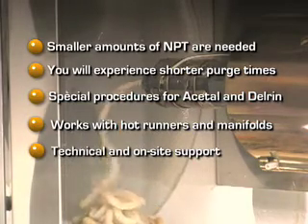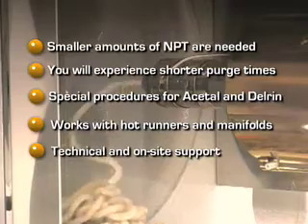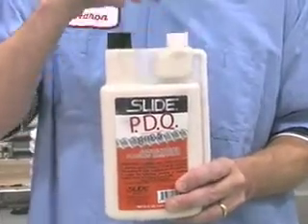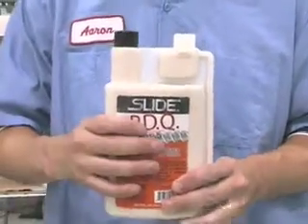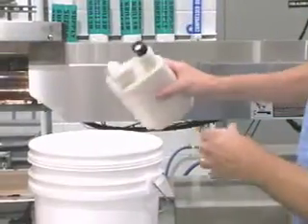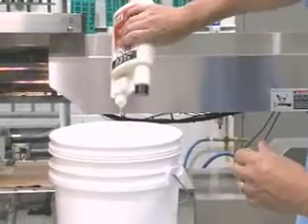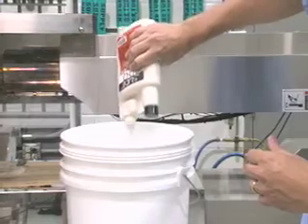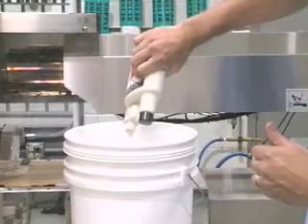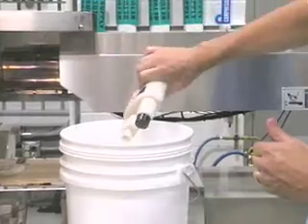NPT is easily adaptable to these molding situations. An alternative to NPT is Slide's PDQ, a liquid purging compound. PDQ comes in a self-measuring bottle and is poured into and mixed with a carrier resin. We recommend using the next resin that will be introduced into the barrel. You need only one ounce of PDQ to be mixed with 10 pounds of resin.